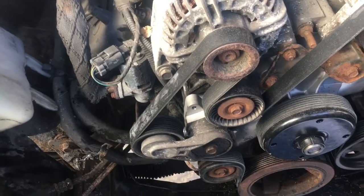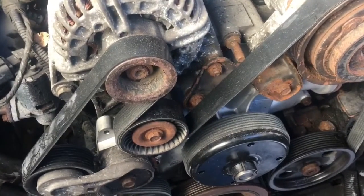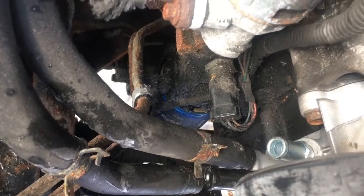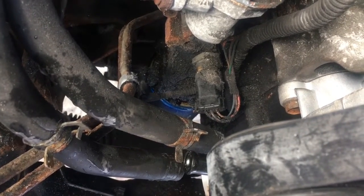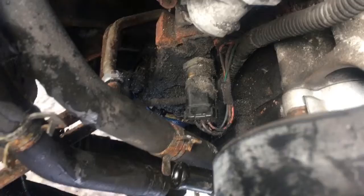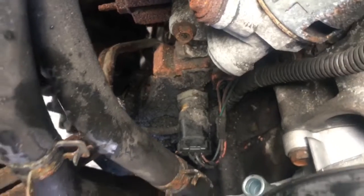I'm working on my 2007 Dodge Ram 1500 with the 5.7 Hemi. I was changing out the water pump, so I'm using this opportunity to change out that oil pressure sending unit — or pressure switch, whichever you want to call it. These tend to go bad, usually right after you do an oil change, and I was already receiving that P0520 code. Since there's a lot of room with everything out of the way, I'm doing it now.